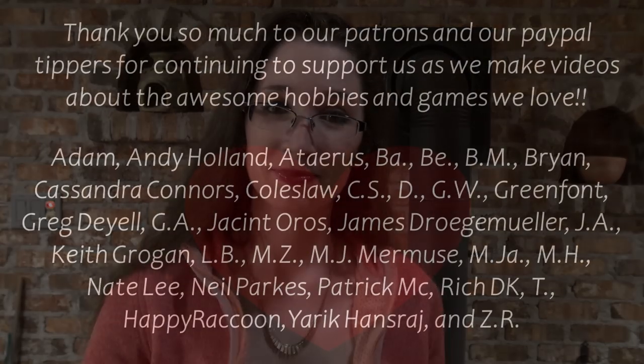Let me know what part you're most excited about in this box. As always, like and subscribe if you'd like to see more unboxings of Warhammer Age of Sigmar, and other Warhammer, and Wargaming, and miniatures, and painting — because we do it all here at Sword and Steel. Like and subscribe, and I will see you next time. Bye.